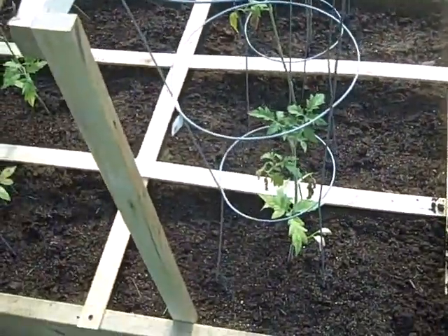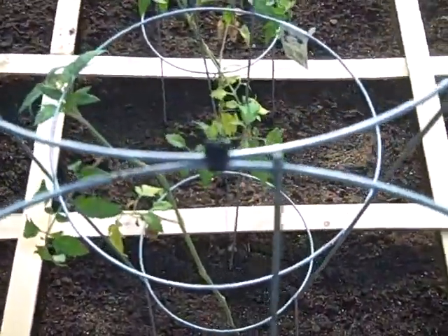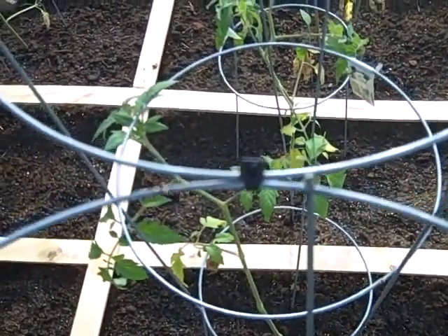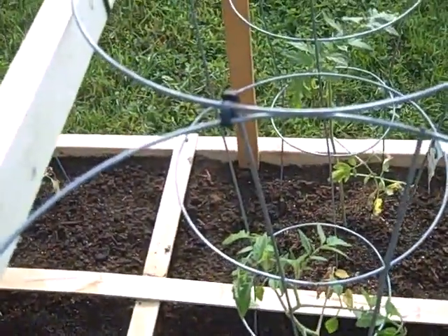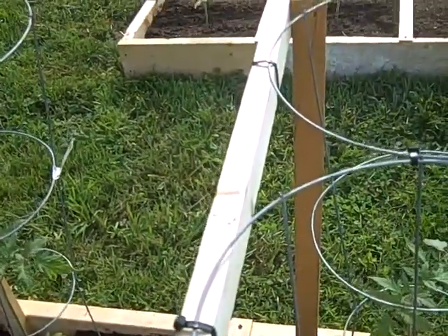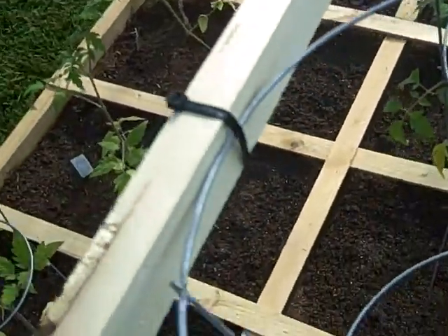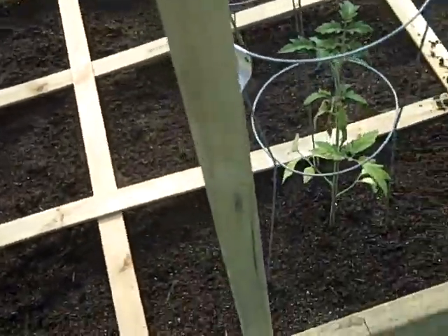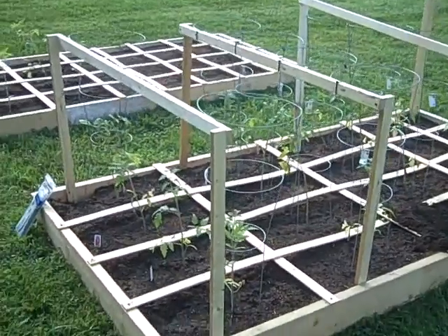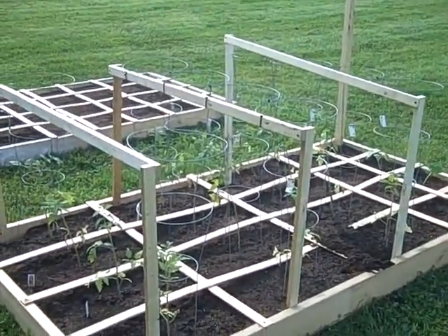I got my tomato cages around and I got these little — I call them tie wraps, some people call them zip ties — around each cage to help hold those together for support. Then I've got them tie-wrapped through the board I put across, and that board is screwed down to my frame. This has got a couple of them done and I'm doing a third one. You can see that third one is a little high because it's sitting on top of the ground, not down in there yet.